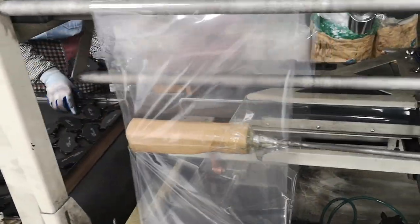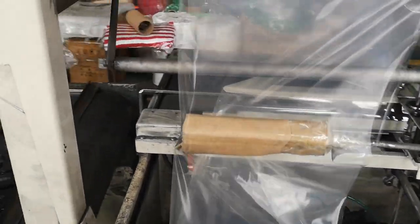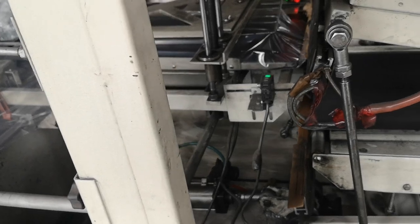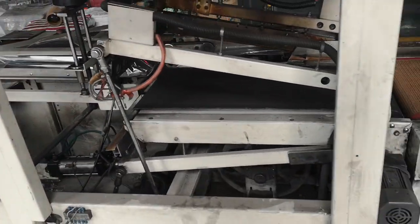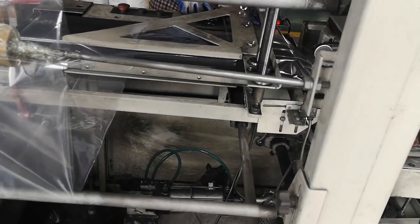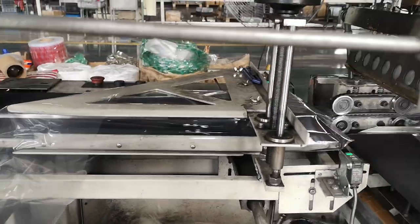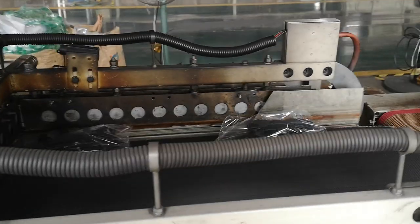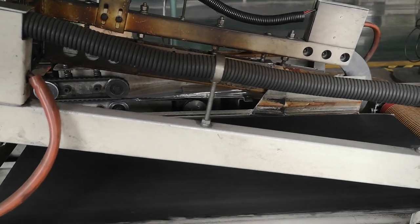This is the packing machine. Generally we put two pieces or four pieces with plastic film. It's based on your sell market, and some customers will choose one piece with plastic film packaging. You can see now it is with two pieces — two pieces packing with plastic stretch film.